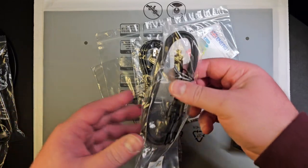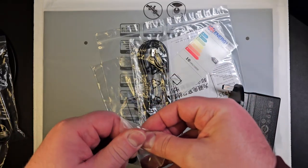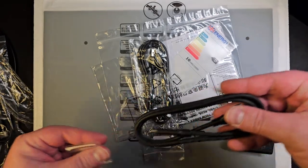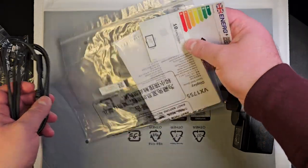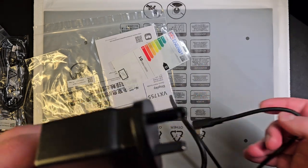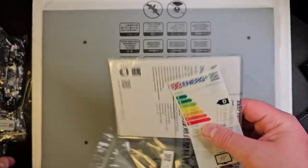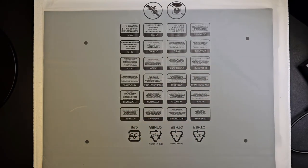We also have a USB-C to USB-C cable in here. Let's just open it up — this is something we're probably going to use. And then also a USB-C to USB-A cable. I think it also takes pass-through, so it might charge from the laptop, but we'll test that. And this is some instructions, so let me just put this aside because we don't have much space on the desk.